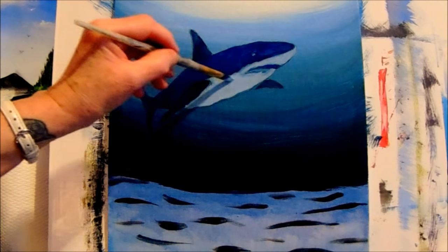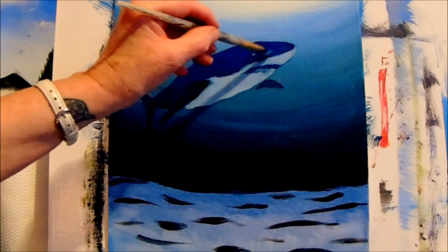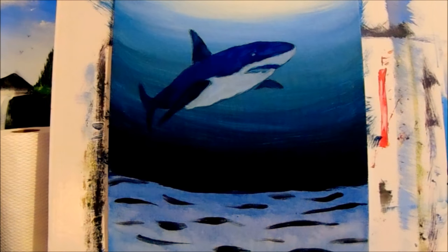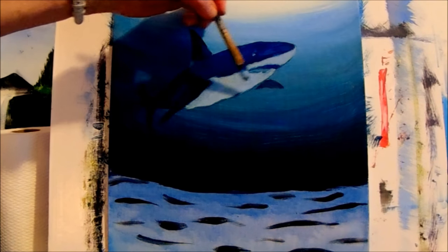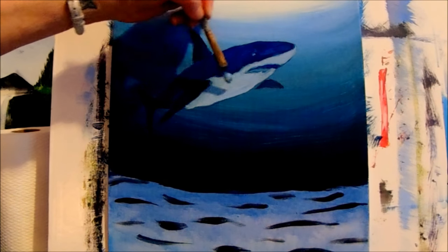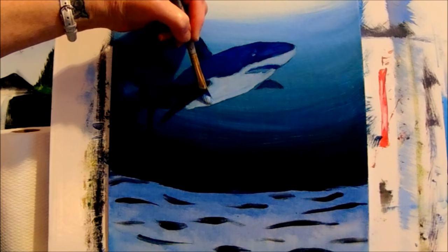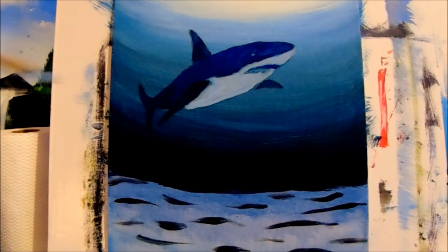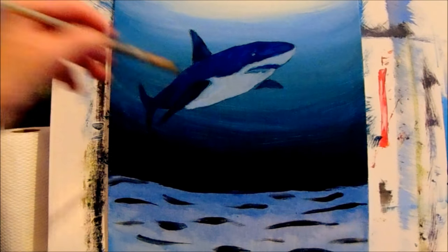Look at some reference photos of sharks so you can get the proper colors and know where the color lines go and how it looks. Straighten up your lines if they're crooked.